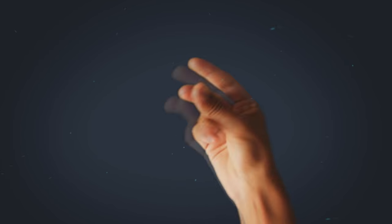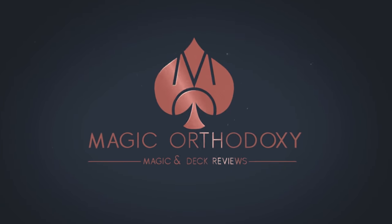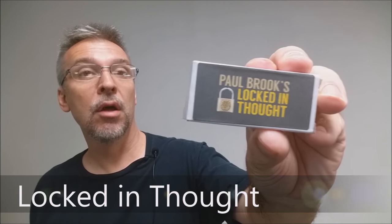Hey everybody, welcome back to Magic Orthodoxy. My name is David and this is a Magic Review. Today we're going to look at Locked In Thought from Paul Brooks.